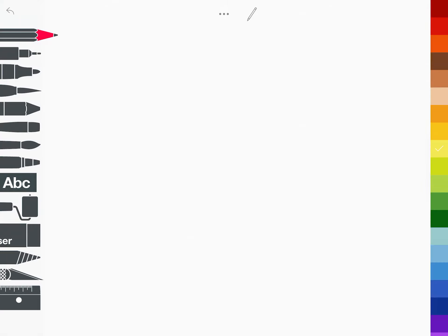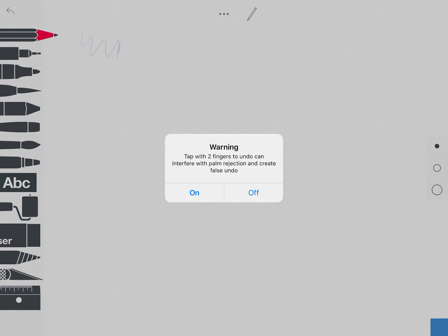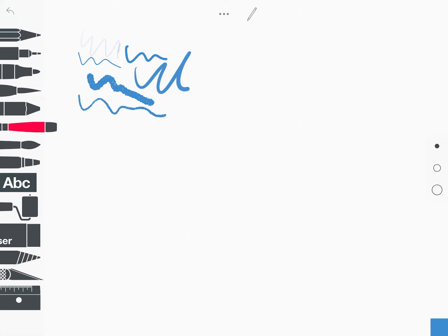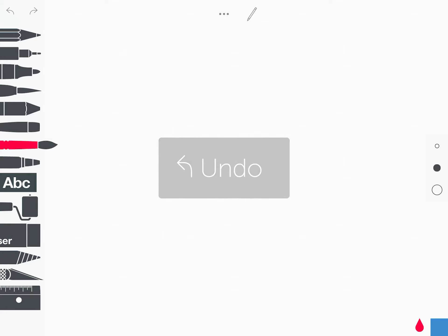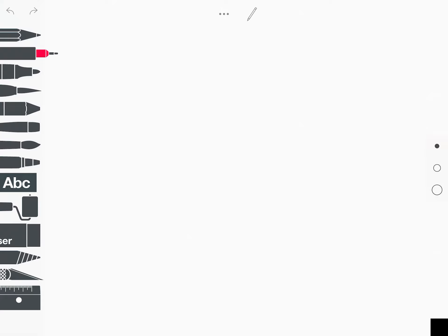Just turn this one off by the way — if you like to rest your palm on the screen, turn it off. Go through each pen for the first time, choose a darker colour so you can see it, and just have a scribble to get used to how different each tool is, because they really are different and allow you to create different effects. I'll tap top left to undo all of those, but definitely take the time to go through.